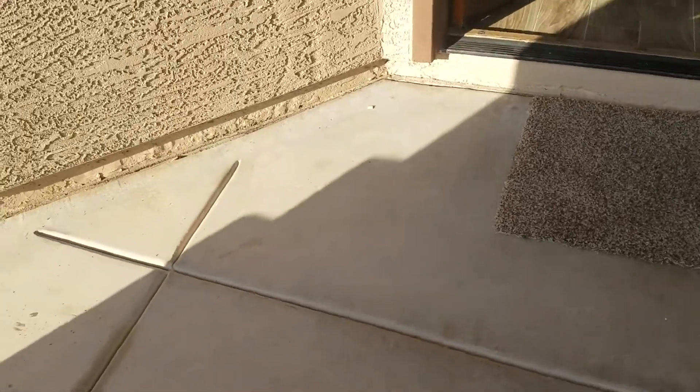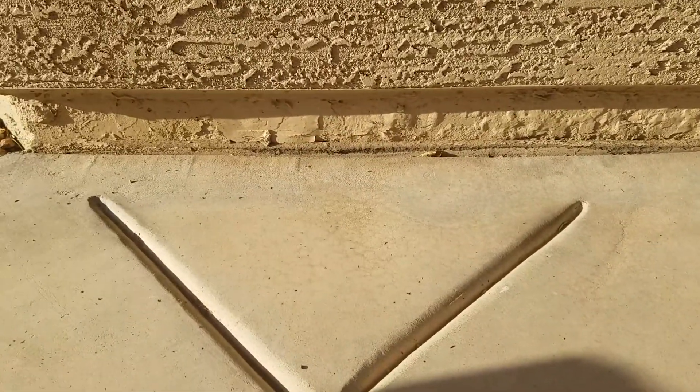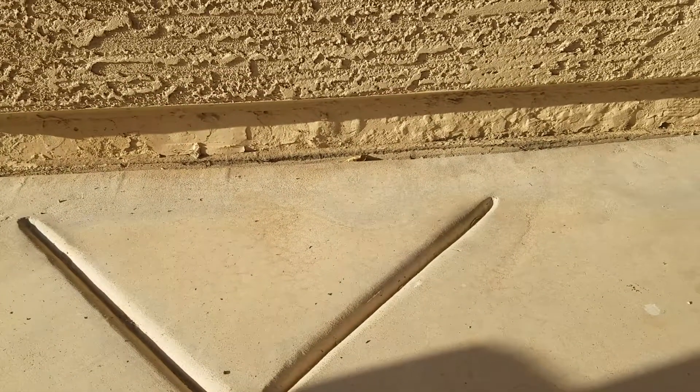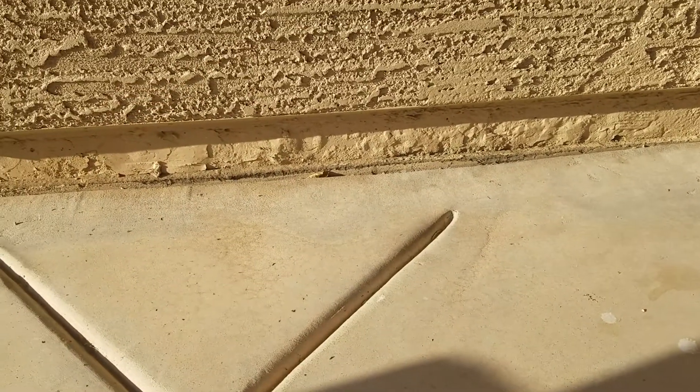Going here in front of the home, there's an end patch over here that's laminating, caused by infiltration of moisture getting underneath the patch material and peeling it off. This is very typical where you can't paint below the soil moisture content.